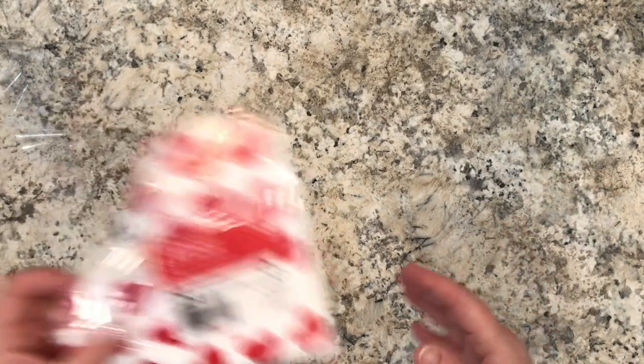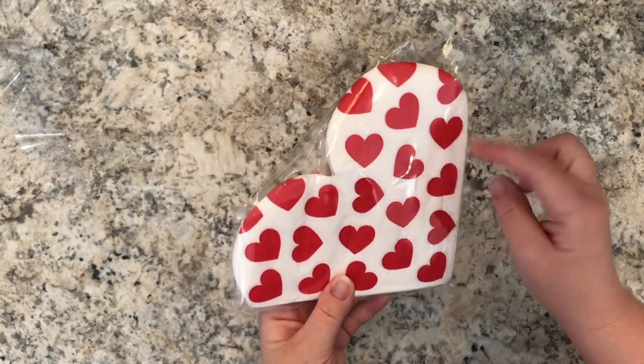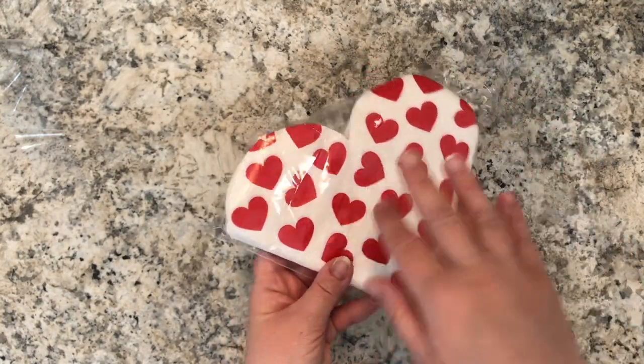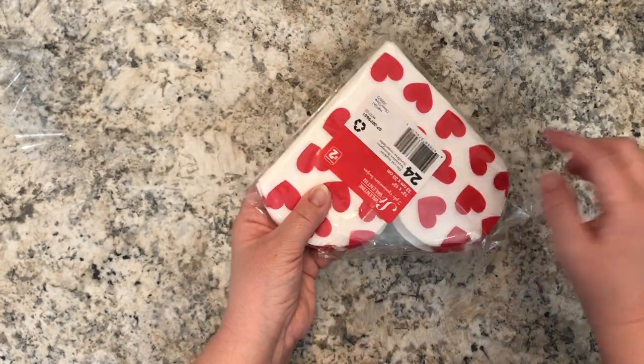Last but not least for Valentine's items, I found these heart-shaped napkins. It's a heart with little hearts on it, and you get 24 of these heart-shaped Valentine's napkins for two dollars.